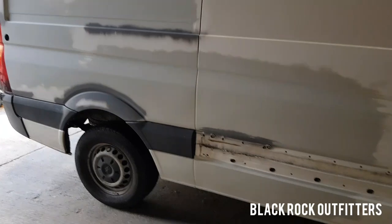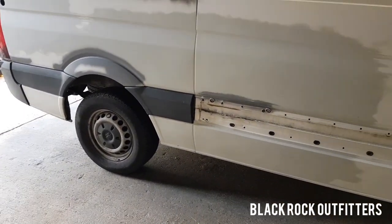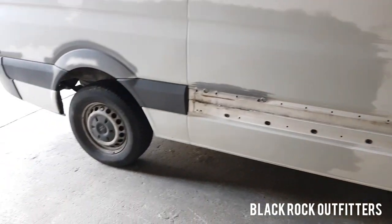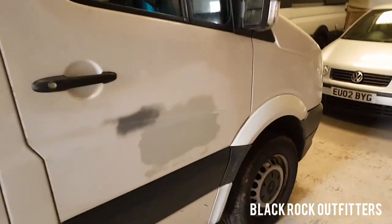So we're having windows all the way down, windows in the back doors, full wrapped liner job. The plastics are going to be taken off, sealed, black on the bottom, grey on the top, powder coated steels, all-terrain tyres. This is the full Nomad conversion.